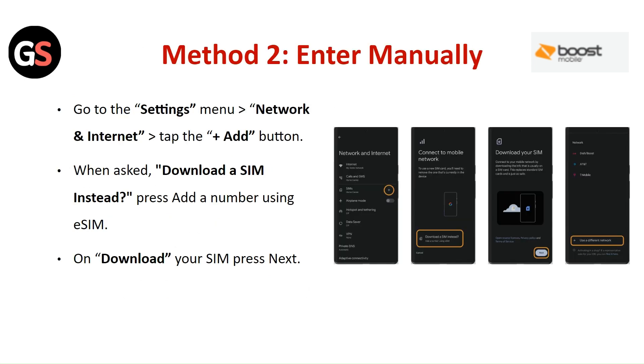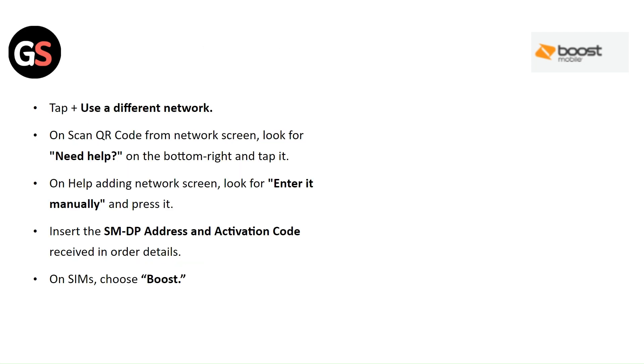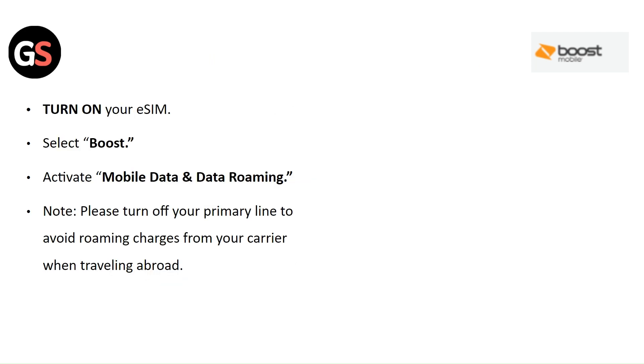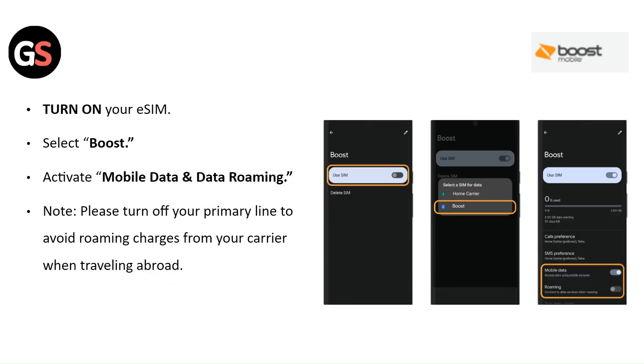Android Method 2: Enter Manually. Go to Settings then Network and Internet, tap the Add button. When asked to download a SIM, press Add a Number Using eSIM. Press Next, then tap Use a Different Network. On the Scan QR Code screen, look for Need Help on the bottom right and tap it. On the Help Adding Network screen, look for Enter It Manually and press it. Insert the SMDP+ address and activation code received in your order details. Under SIMs, choose Boost. Turn on your eSIM, select Boost, and activate mobile data and data roaming. Note: please turn off your primary line to avoid roaming charges from your carrier when traveling abroad.